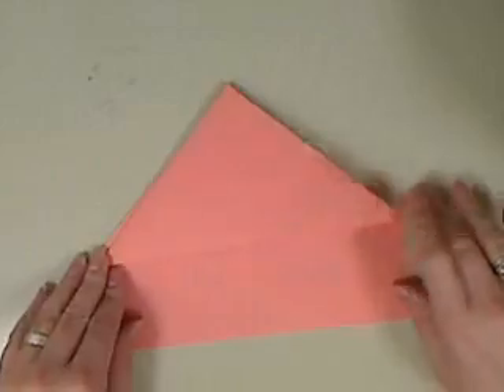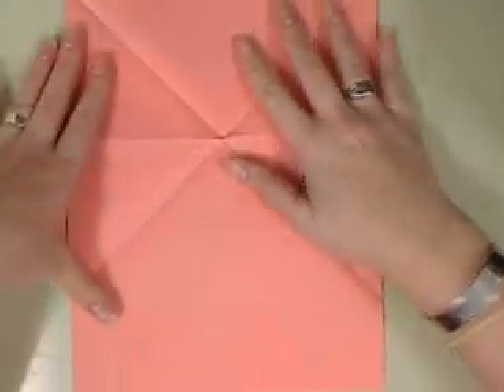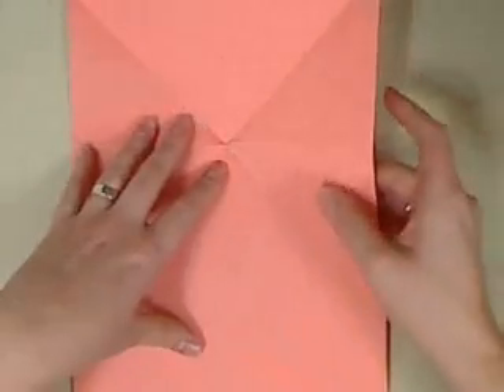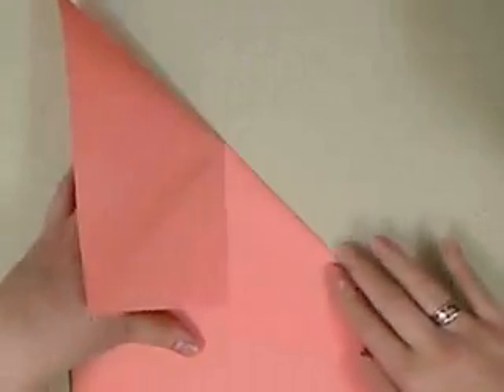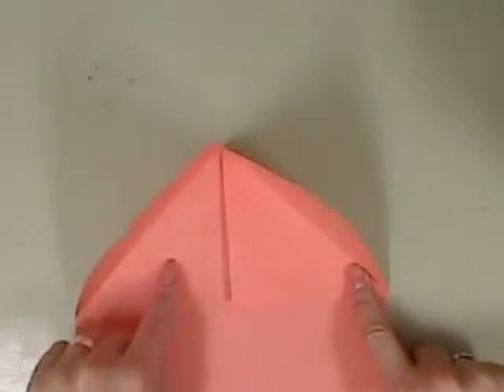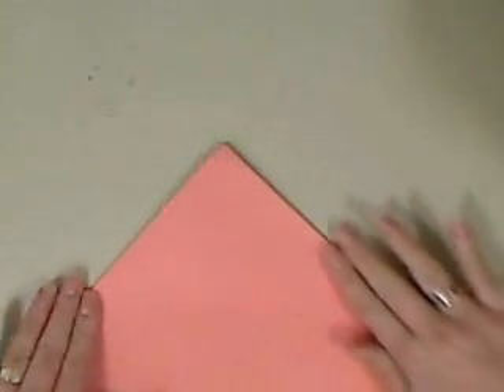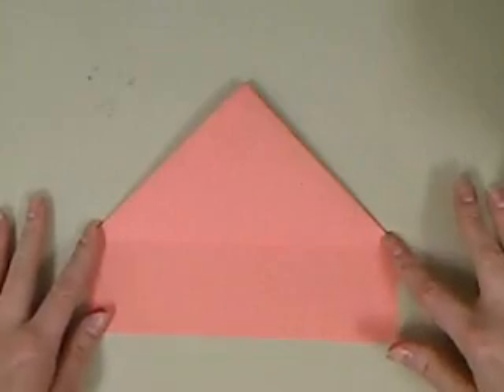That's one way you can do it. There's another way. So if you have it like this, you can also just fold this part down here. You can fold this part back over, creating this triangle shape. Take this part, fold it down to here, and then fold that back down. Two different ways you can make the triangle.